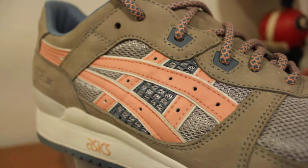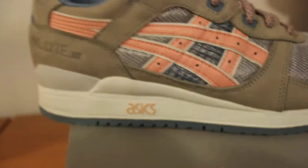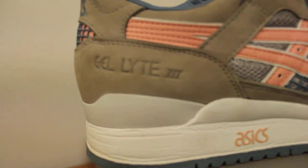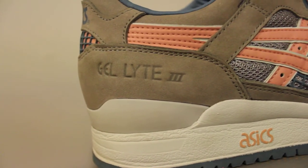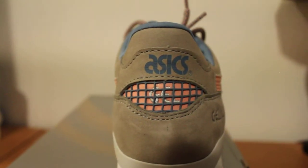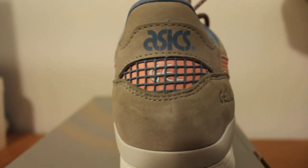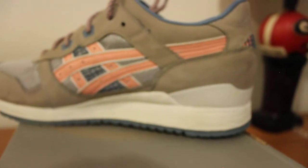Continuing around the shoe, the tiger stripes continue in that salmon color. Going back around the shoe, there's the Gel Light 3 logo right there. Continuing around, we have the ASICS Gel branding right on the heel with the gel behind the netting. Same thing on the other side basically.